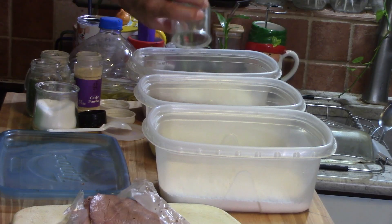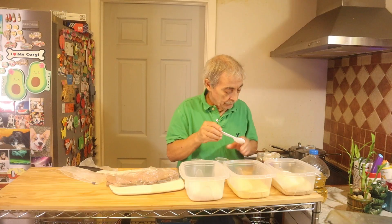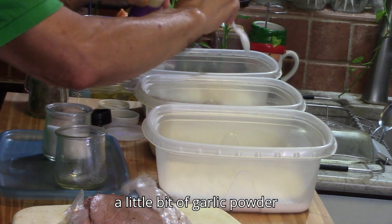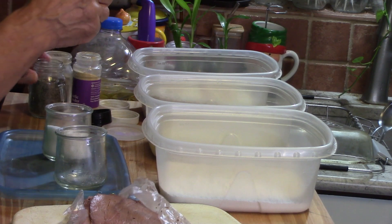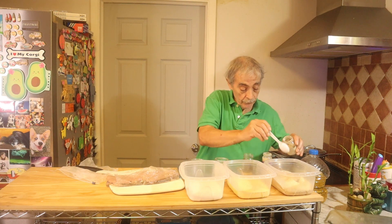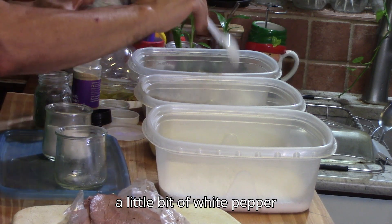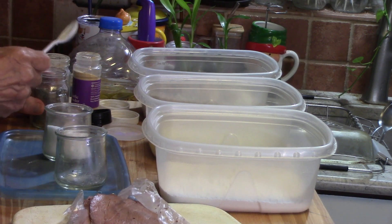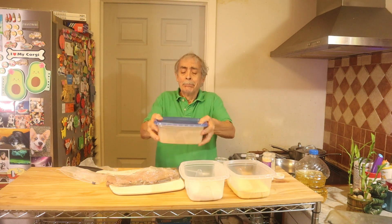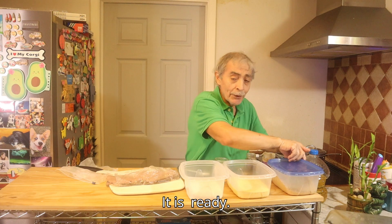I put parmesan cheese, a little bit of salt, a little bit of garlic powder, black pepper, a little bit of white pepper. Let's mix it together — mix, we're ready.